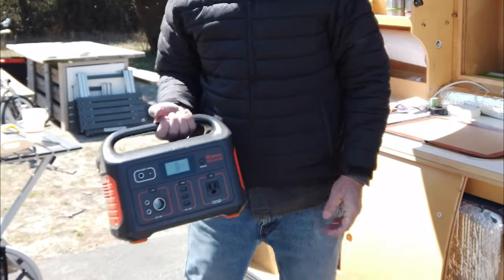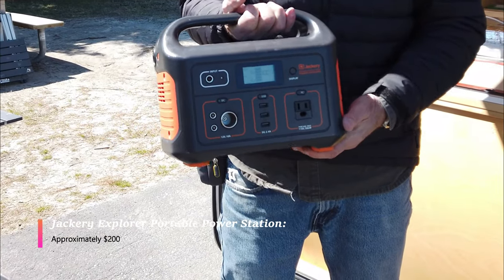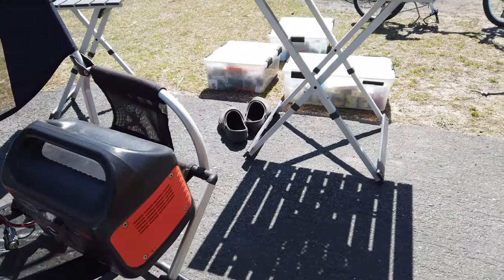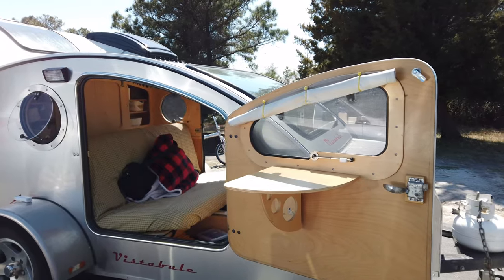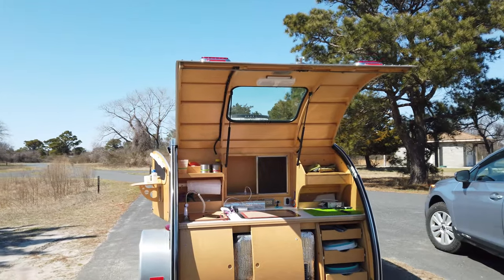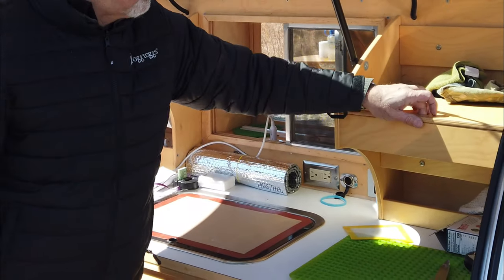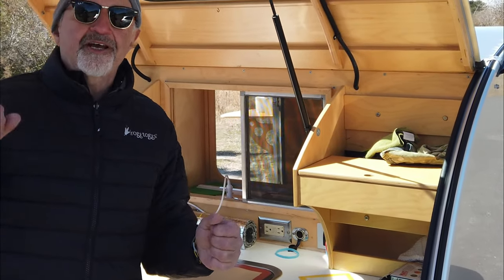I'm also using the Jackery device, which I really like — it's a battery in a box. You can take it anywhere and plug in whatever you want: AC, DC, USB. There's also a pass-through to the interior of the trailer so I can pass things back and forth. I have all my utensils — knife, fork, spoon — and electric lighting up here for nighttime use.